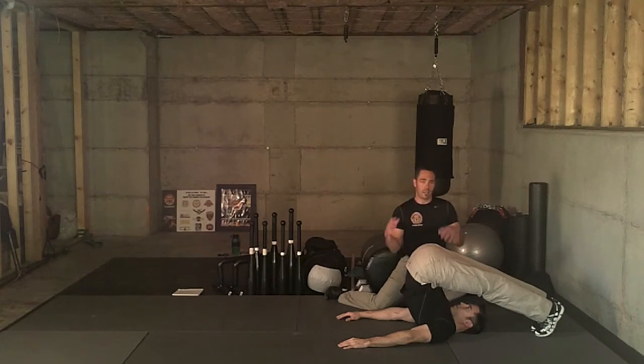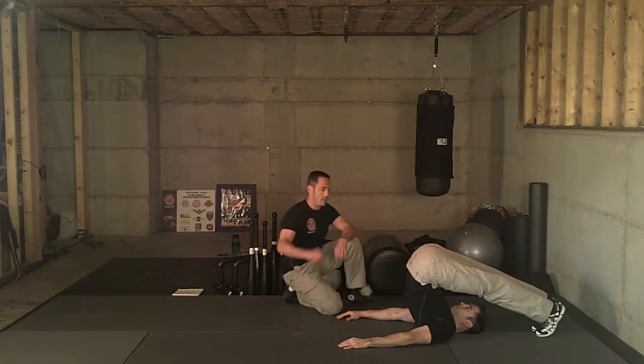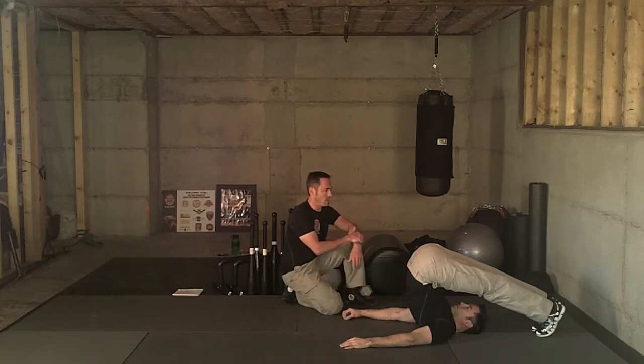He's going to inhale as he enters into this tension and exhale as he goes deeper into the pose. Work back and forth with very small movements as you get deeper into the pose to alleviate all this tension.